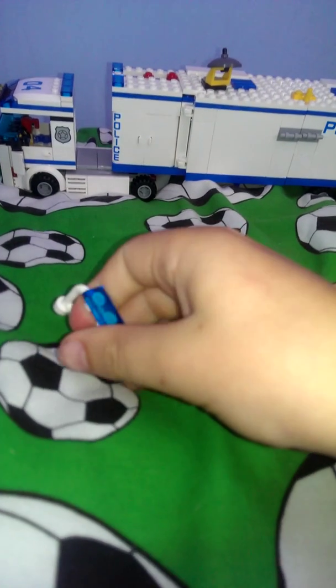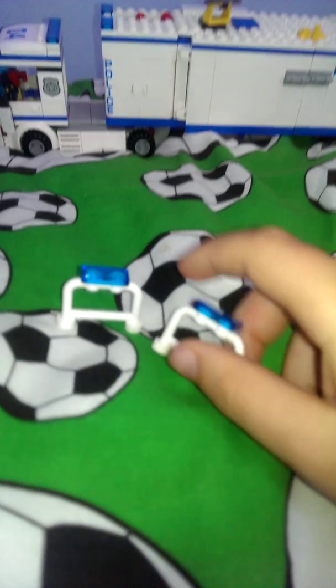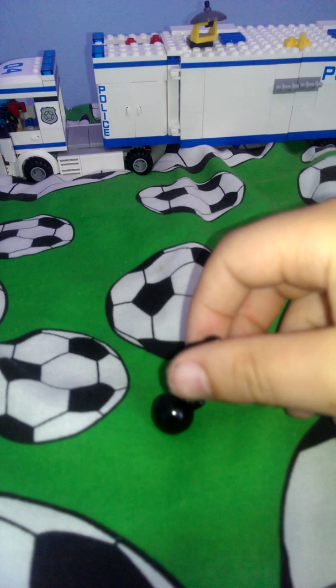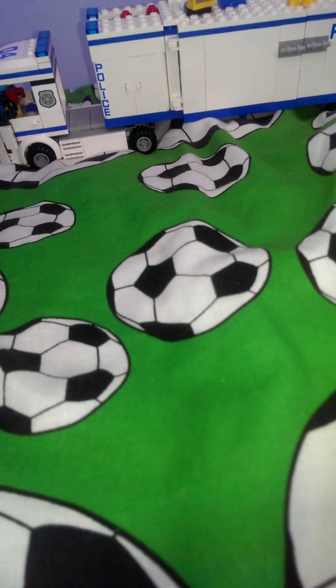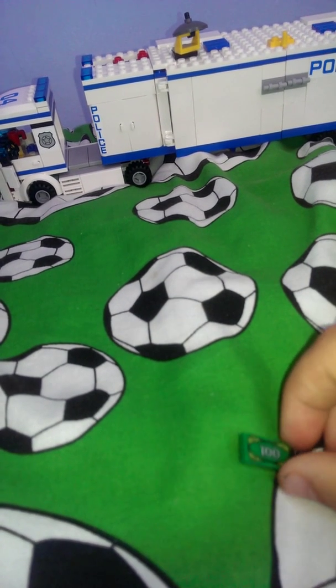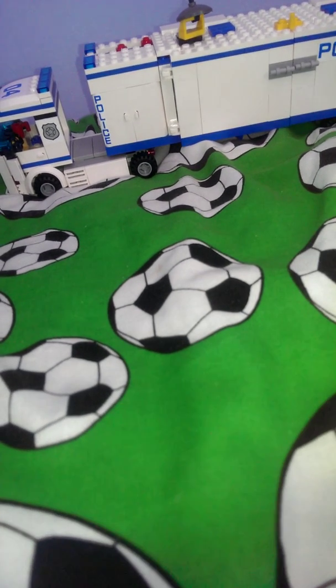Next we have the wee stand bits — these are all the extras. There's two little police stands and there's a bit to go on the criminal's foot. There's money, Lego money — a hundred pounds in the UK or dollars in America.